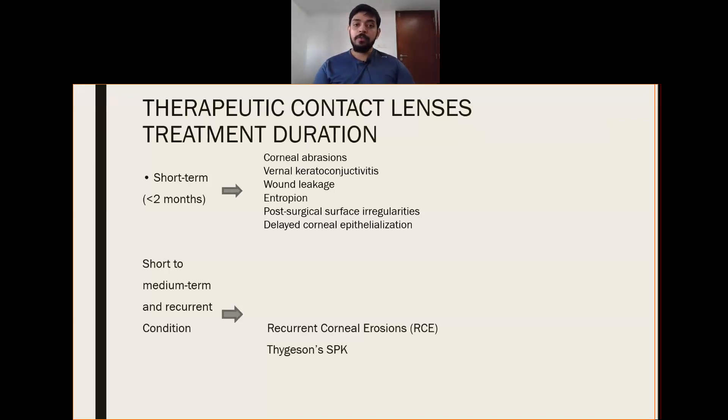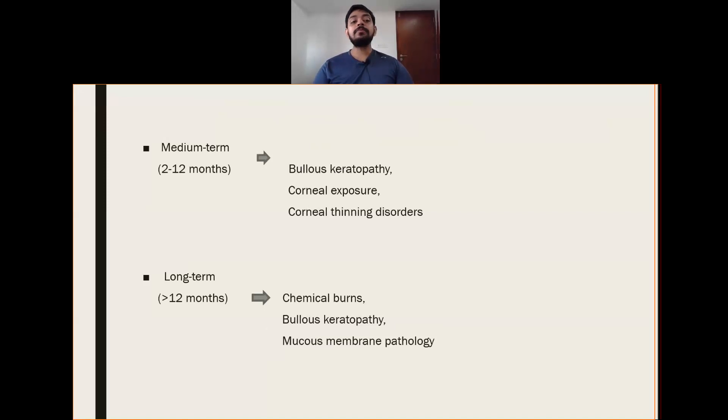Short term conditions include corneal abrasion, vernal keratoconjunctivitis, wound leakage, entropion, post-surgical surface irregularities, and to detect corneal epithelialization. Medium term is 2 to 12 months, in cases like recurrent corneal erosions, superficial punctate keratopathy, bullous keratopathy, corneal exposure, and corneal thinning disorders. Long term is more than 12 months, in cases like chemical burns and mucous membrane pathology, where we prescribe a bandage contact lens for long-term use.